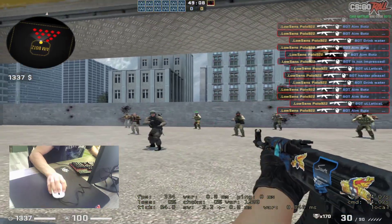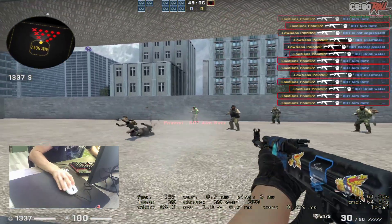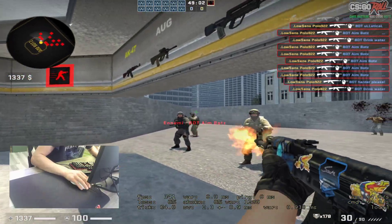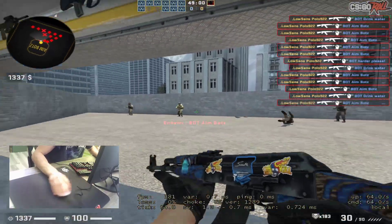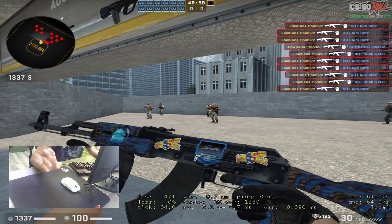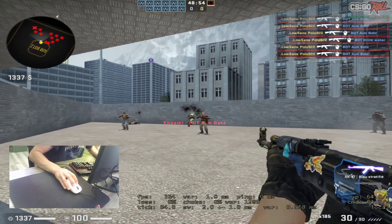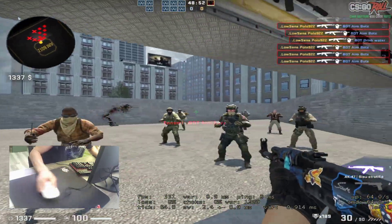Finger is good. Yeah, you can play — claw is good too. Palm — I'm gonna try. Yeah, you can play claw. I don't confirm palm because I never play palm grip in my life. I think you can play. I bet for finger it's very good, bro.